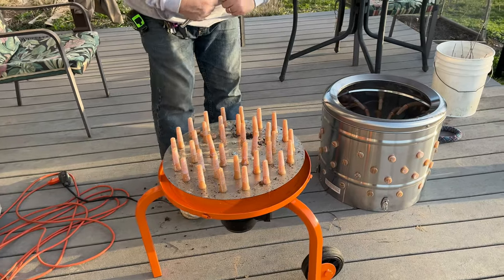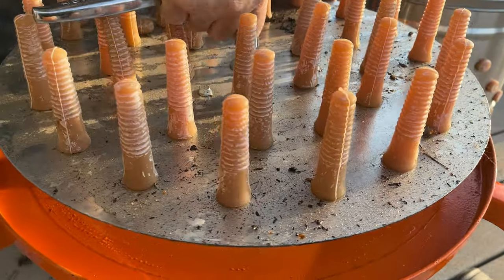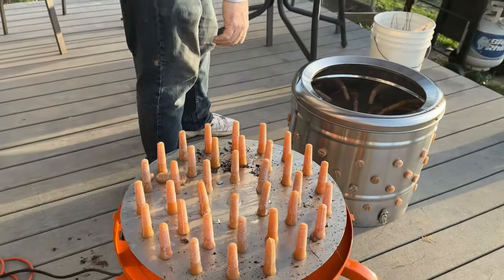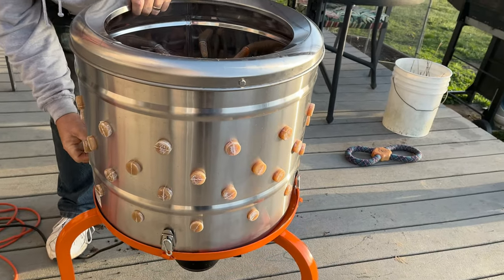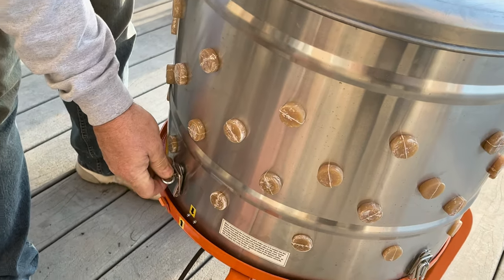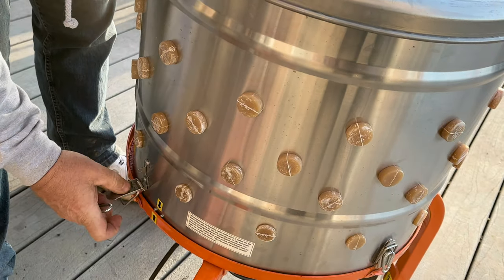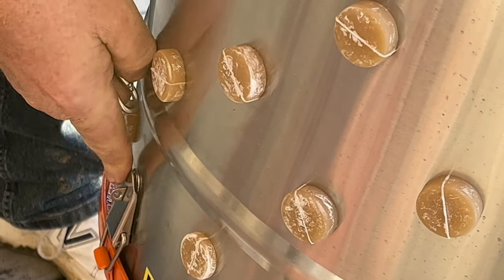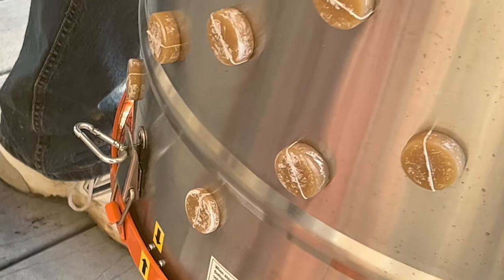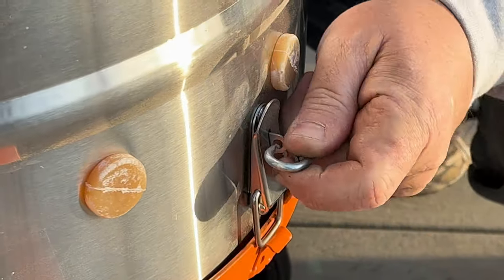There we go. Now this drum could just sit right down over top of this, right like that. See, that was a whole lot easier - this lip on it here was a pain to assemble; I'm sure they had a lot of trouble with that. Then we just take that down there and latch it. Get all the latches latched.